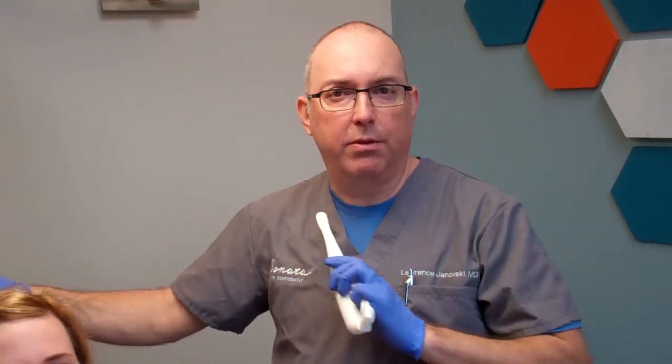Other comfort measures we like to use is the vibrating tool. This vibrating distractor just goes — the patient holds it and just feels the vibration. It's very effective for almost any type of treatment, so I'll let the patient hold that.